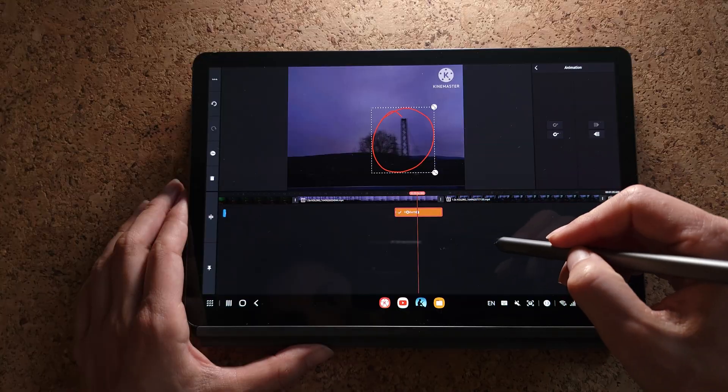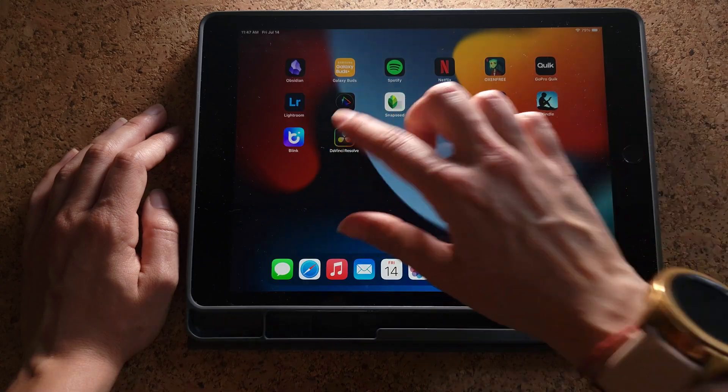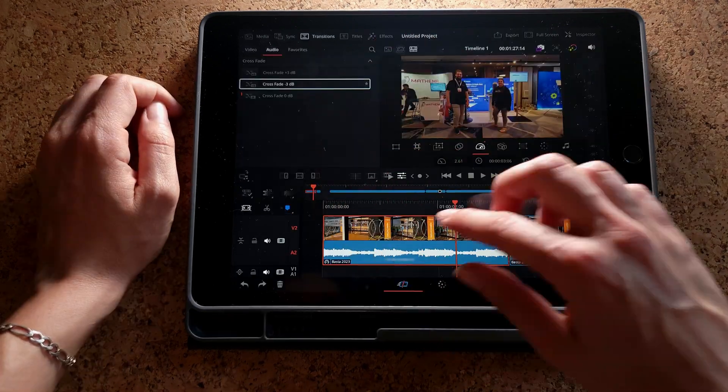I am a primarily mobile creator, which means that I film on a smartphone and edit on a tablet or a smartphone, so it's within one mobile ecosystem. Mobile video editing has its benefits — it's convenient, it's flexible, it's adaptable. You can edit on the go, and I absolutely love that flexibility. If you have an iPad or a Samsung tablet, it's really easy to do that, especially if you have an Apple Pen or an S Pen. It's a really convenient combination to just have this with you.